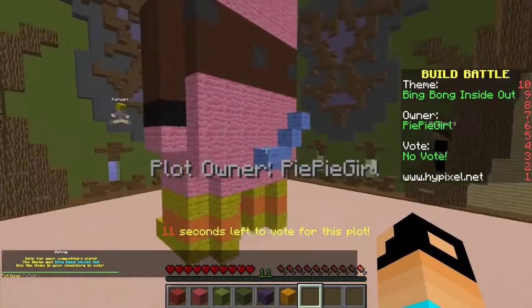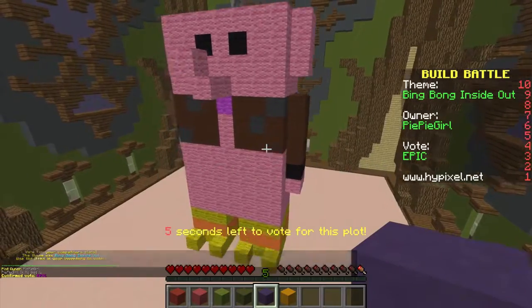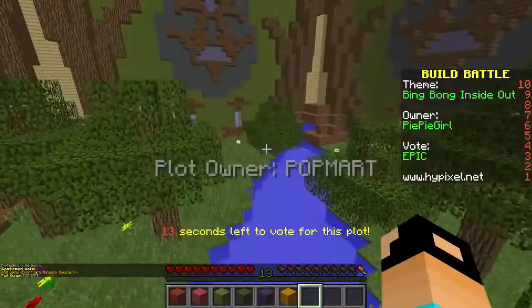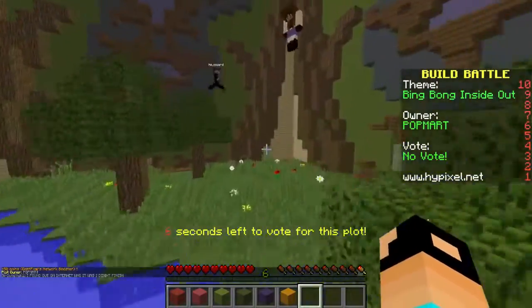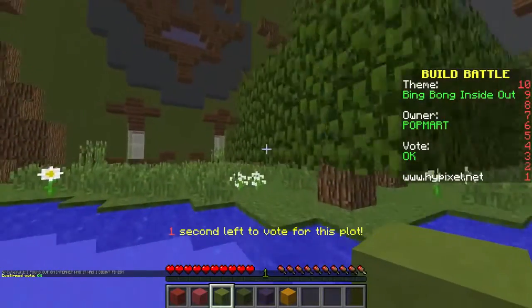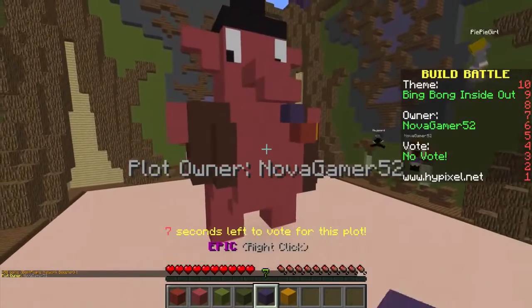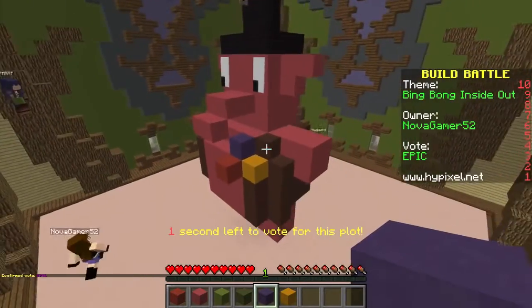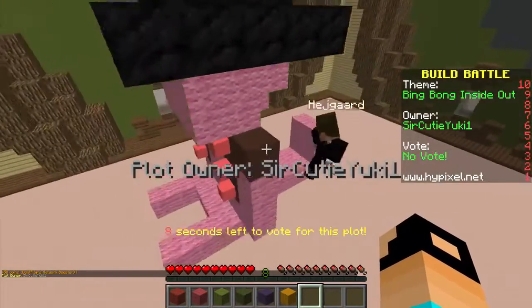I'm happy with this — that was very hard because he's very detailed, but I think he turned out pretty good. Oh wow, look at this person — I'm giving them Epic, they did a really good job! That was a hard build. Oh, here's a random forest — I'm guessing this person didn't know who Bing Bong was. I'll give you an Okay because it's a beautiful forest, but it's not Bing Bong. Oh, good job — I like this one, I'm gonna give them Epic too!